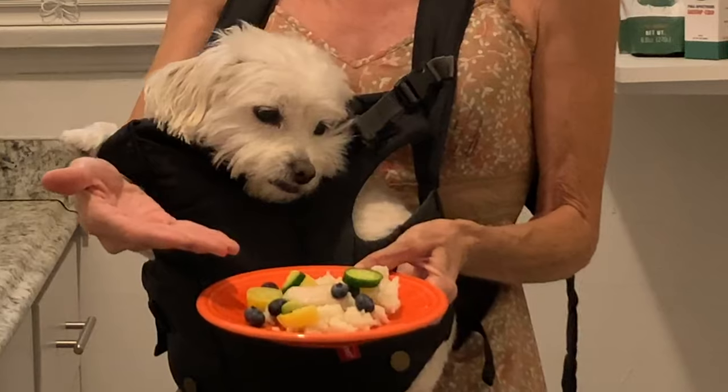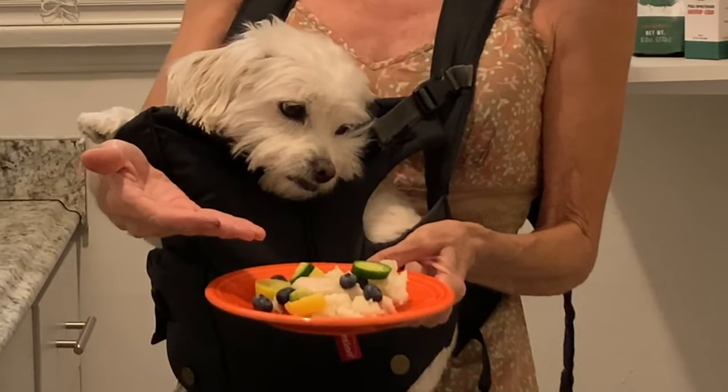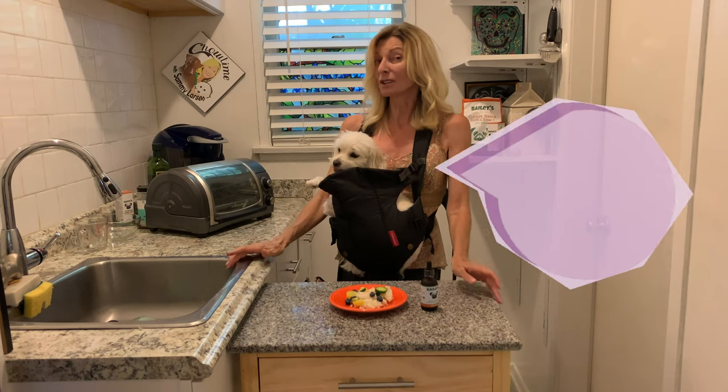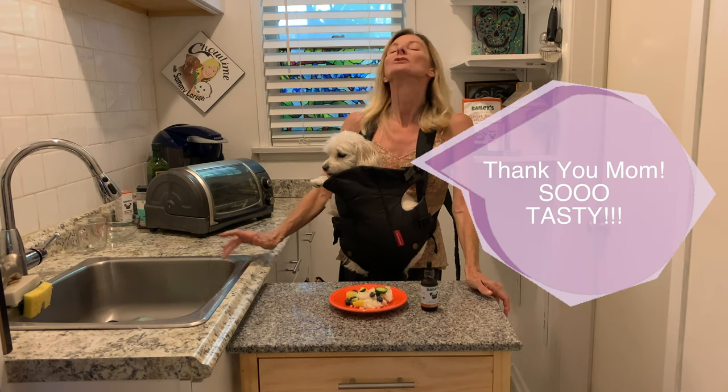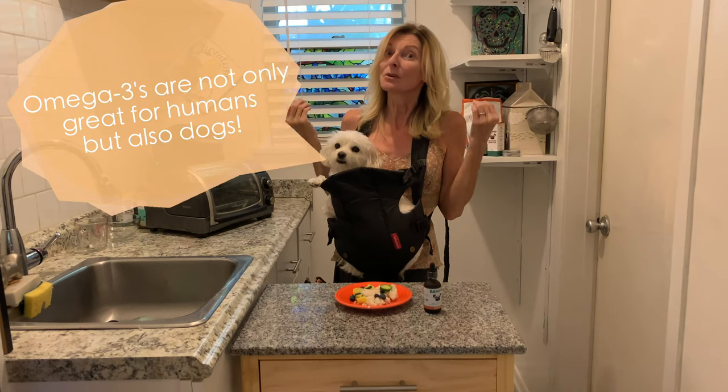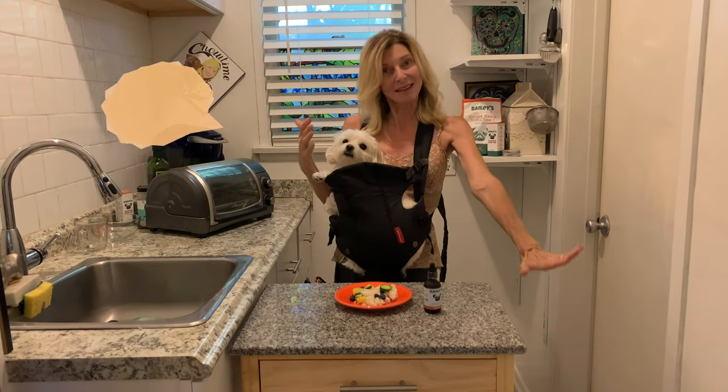Look at how beautiful this is. Peter loves his fish, and fish is really good for dogs with any kind of skin allergies. Fish is also good for dogs with seizures because light flaky white fish is really easy to digest, and it's filled with omegas, and omegas help the heart and the skin.